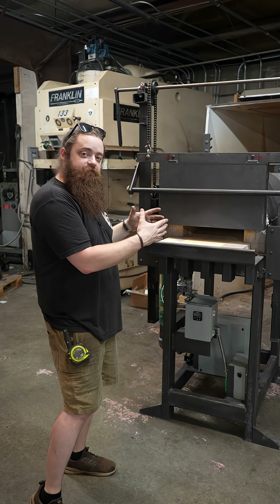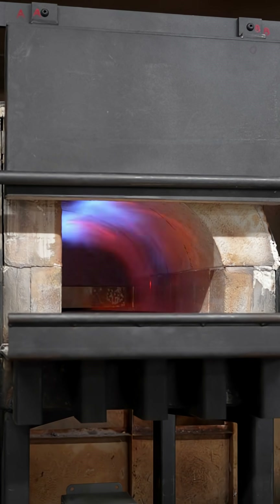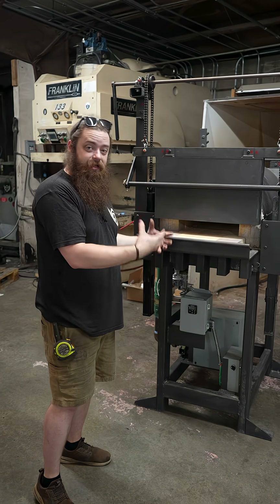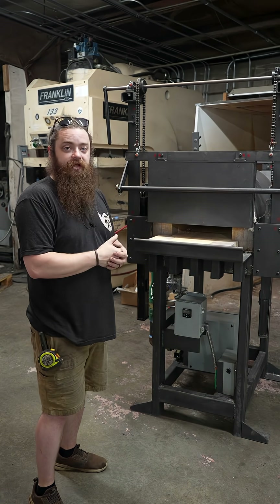The overall dimensions on the chamber of this forge are 36 inches deep, about 11 inches tall, and 14 inches wide — a really, really big chamber. We are putting this into our stainless production line, so it has to be able to hold a lot of steel, a lot of really big billets.